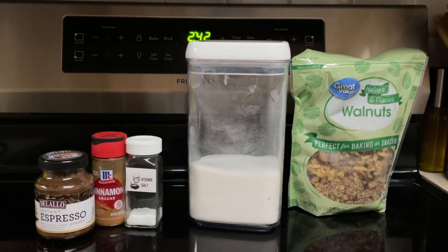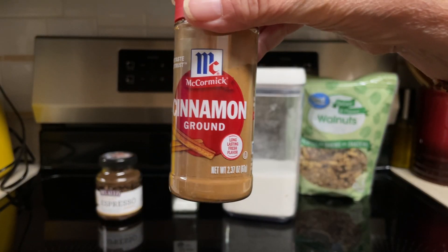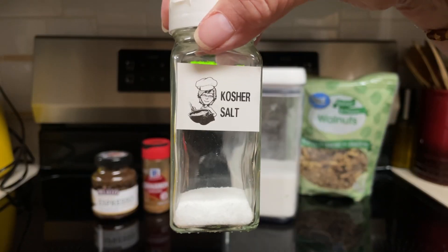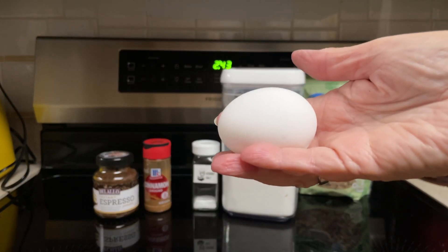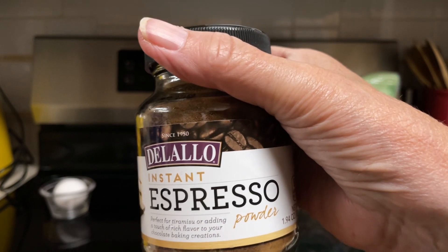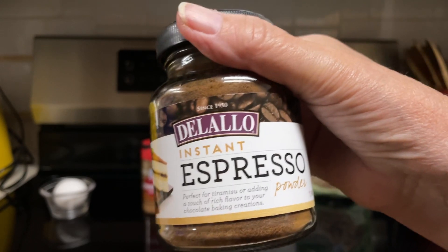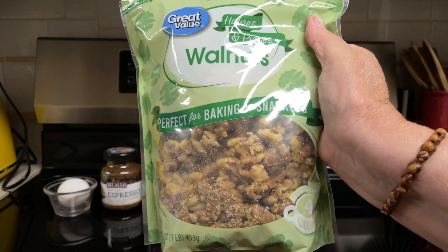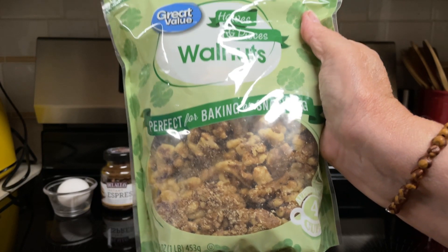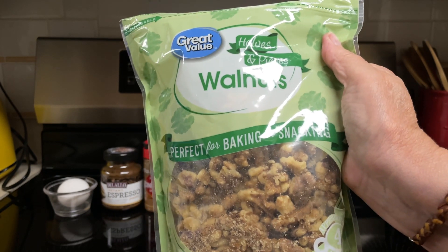What all goes into the java nuts? Three-fourths cup sugar, one-half teaspoon ground cinnamon, one-fourth teaspoon kosher salt, one egg white, and 2 tablespoons instant espresso granules. I couldn't find any granules so I have the powder, and 4 cups walnut halves. I didn't find any that had just halves — I've got halves and pieces, so that'll have to do.